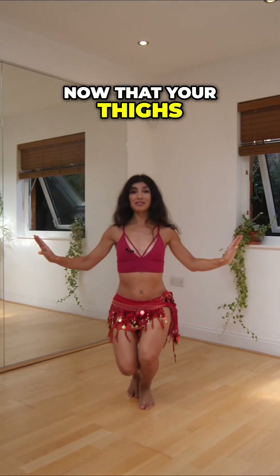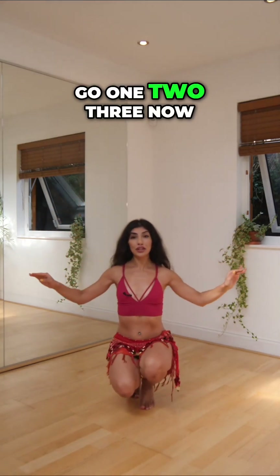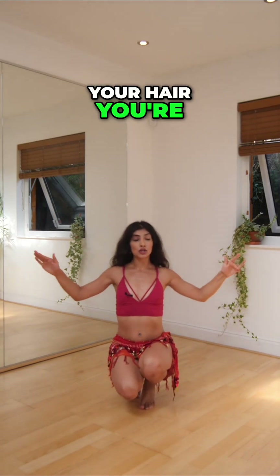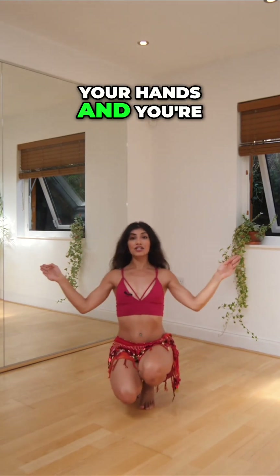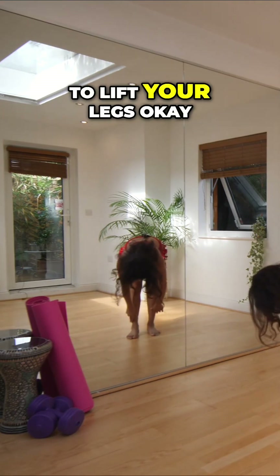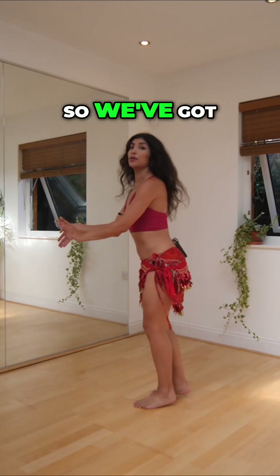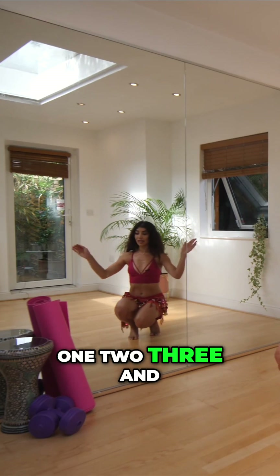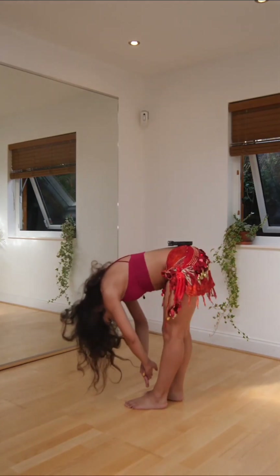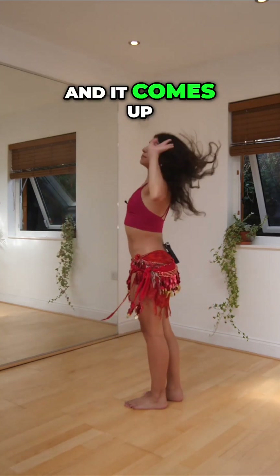Now that your thighs might be killing, you're going to go one, two, three. Now at this point, you have the option of doing your hair. You're going to cross your hands, and you're going to lift - I'm going to show you from the side - you're going to lift your legs. So we've got one, two, three, and if you want, hair, and it comes up.